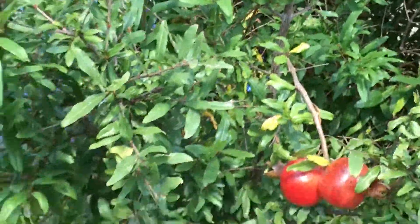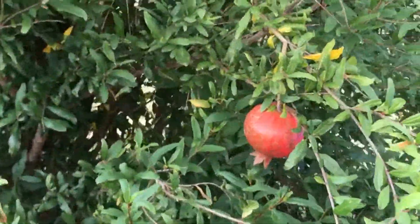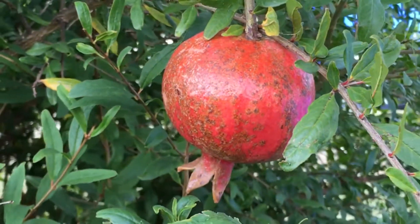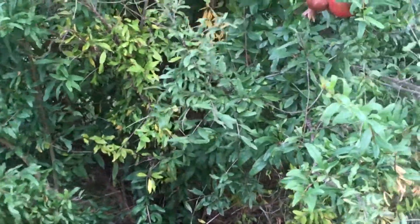The only thing that pomegranates do not like is wind. This is the south side of the bush, and the high winds tend to not let the flowers set and not let you get fruit. On the south side, where we get quite a bit of wind here in Texas in the spring and early summer, it just didn't produce any fruit — but the north side sure did.